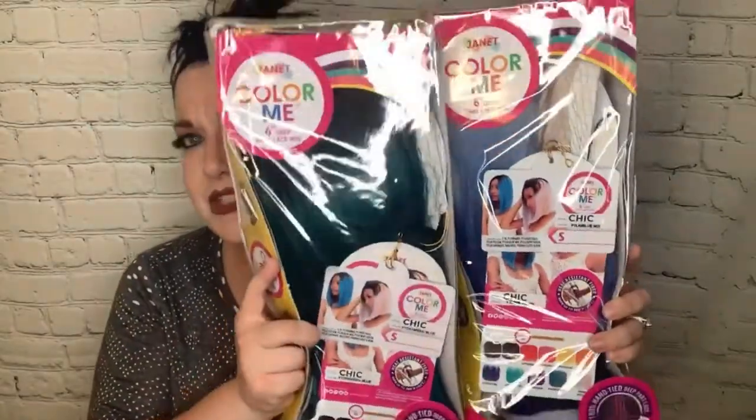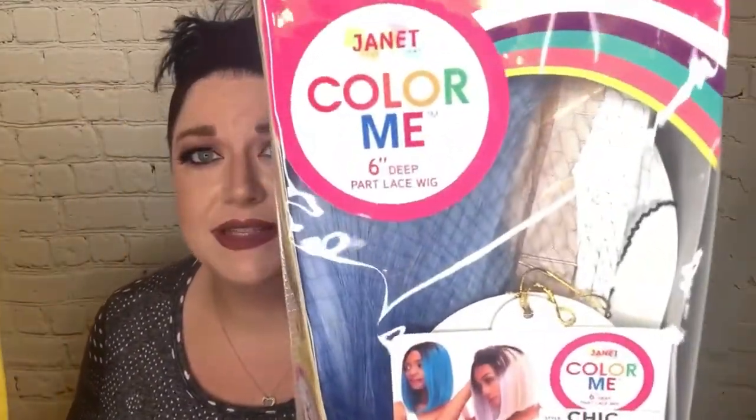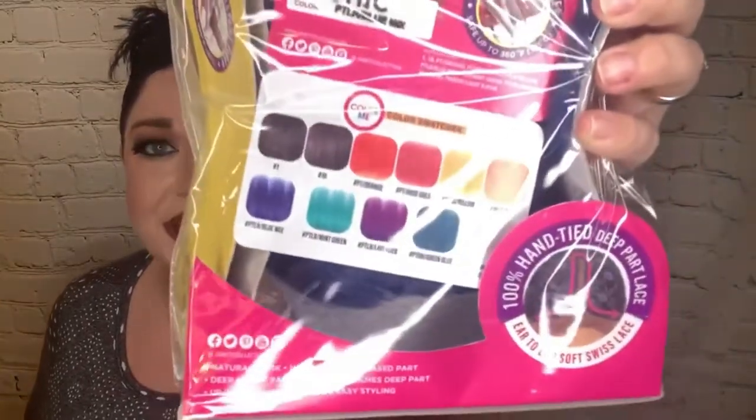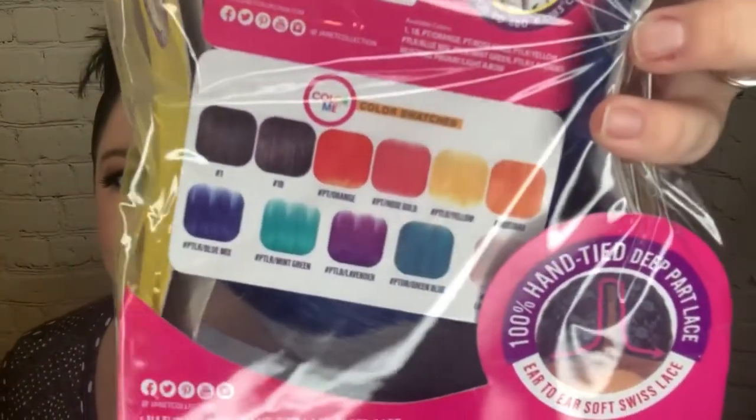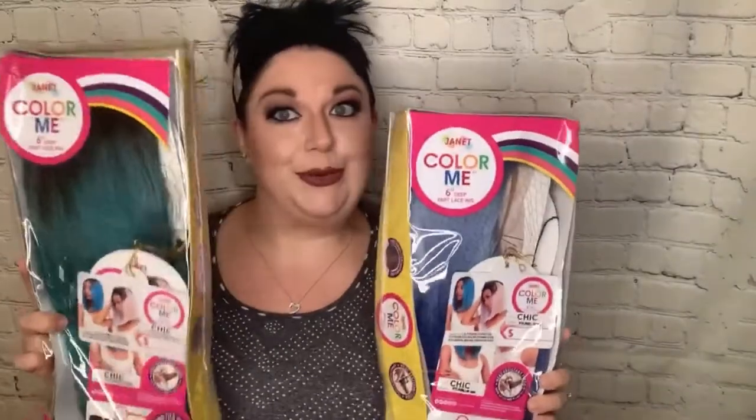These next two blue wigs are from the Janet Collection — this collection is called the Color Me Collection. These are the same style, the Chic wig, just in different colors. The Chic wig has a six-inch deep part lace front for a more natural look. It will probably require plucking as well as some powder to look natural. I'll need to cut the lace. Look at those vibrant colors — so fun! I just couldn't decide which blue I wanted, so I ordered both. I got these on elevatestyles.com, where my wig sister Kim sent me the link.